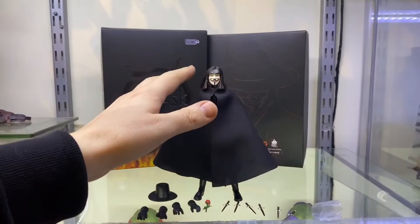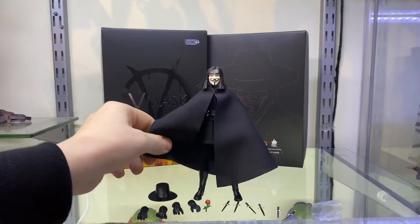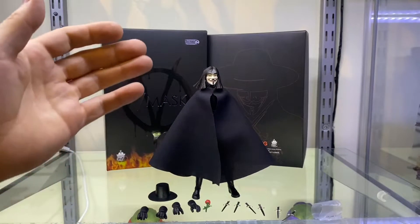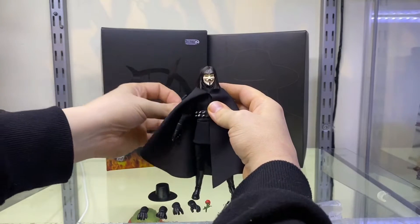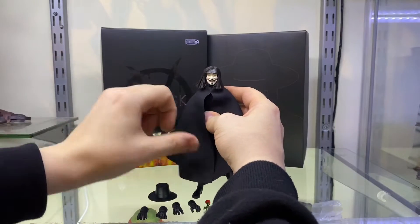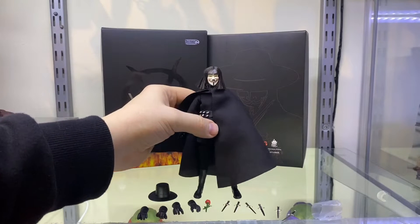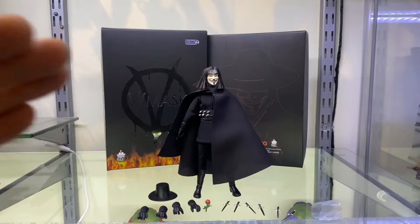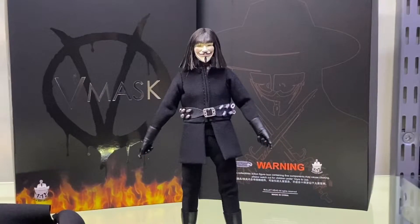I've put the head back on and brought the cape down. You can see this cape is just a random piece of cloth, and the problem is it's a little too thick for 1/12th scale, plus a little stiff. It just sort of flops down and there isn't much you can do with it. If you try and stretch it out it just keeps flopping back. You've really got to work with it to get it moving. That's probably the biggest flaw of this whole figure - that cape. I wish it was a little bit better, but in 1/12th scale maybe you can't do better.